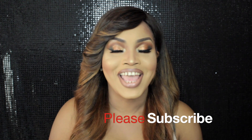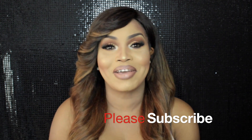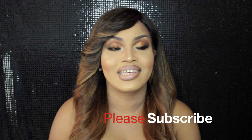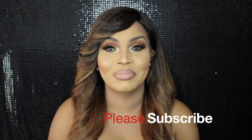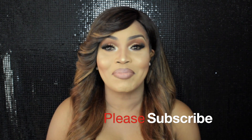Hey Divas, how you doing? It's your girl Grace, aka Facequisite, here. My past two videos were client makeovers, so I haven't done a tutorial in a couple of weeks — it feels good to be back in front of the camera.